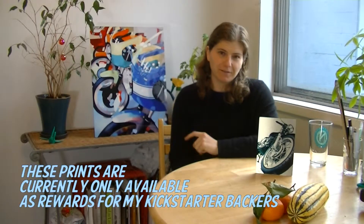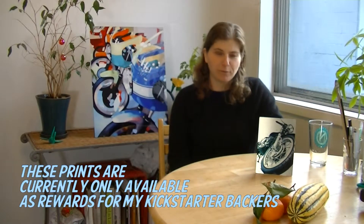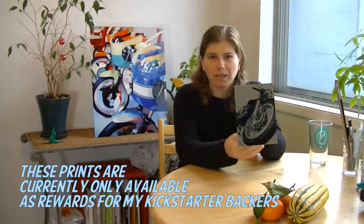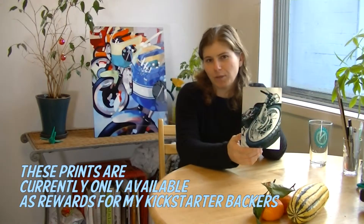Hey everyone! I just wanted to take this opportunity to show you my actual prints. These are the aluminum metal prints. This is an actual example of what you will get at the $120 level, plus the t-shirt and the two stickers and the magnets.